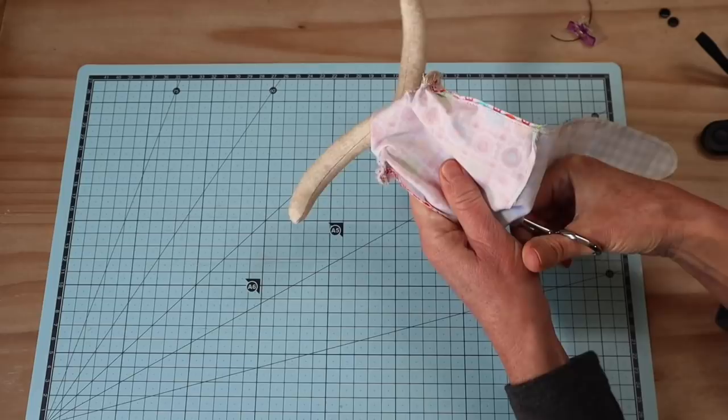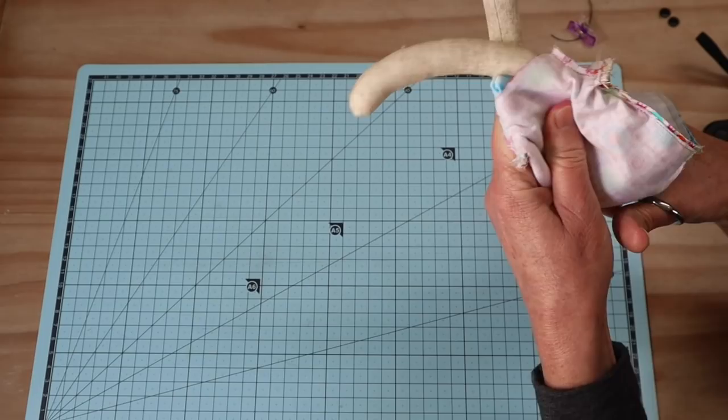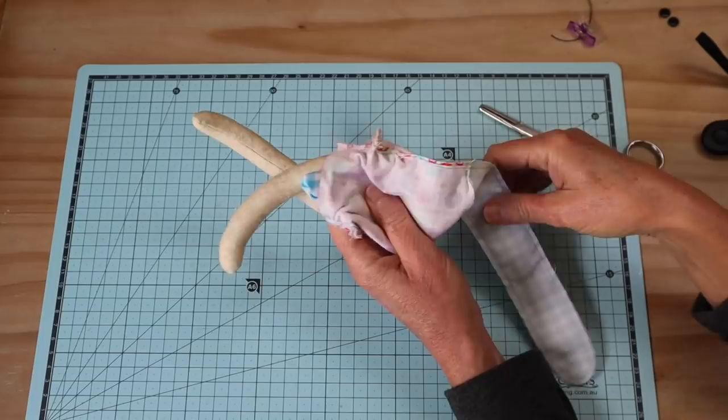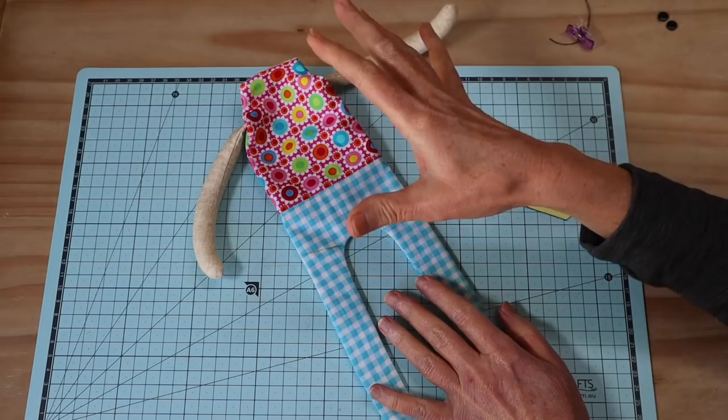I now have both arms nicely stitched into place. Using my forceps, I'm going to turn that body through. Best way is to go from the toes, push right up through the neck, grab the other foot, take it all the way through, and pull that body through. Use your knitting needle or something like that to push out all of your seams, get them rolled out nice and flat, and then press the lower section of the body.